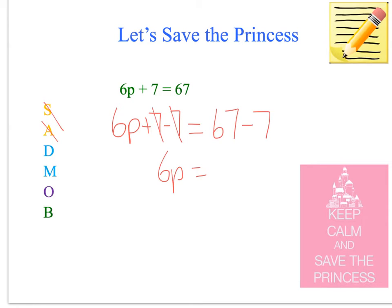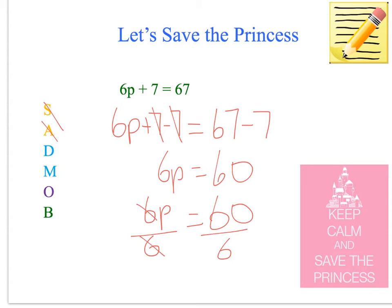Do we have division? There's no division, but we've got multiplication, so we need to get rid of him. We divide to get rid of the multiplication guard. So we've got 6P divided by 6 equals 60 divided by 6 — we've got rid of him, so P equals 10. There's no bracket and no other to worry about. Easy — saving the princess!